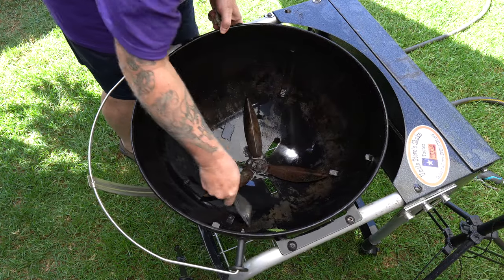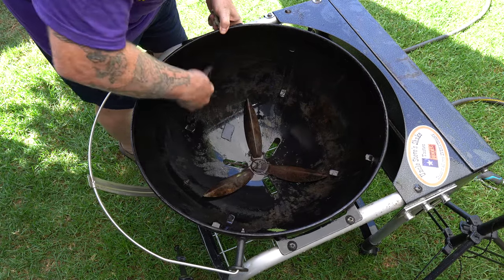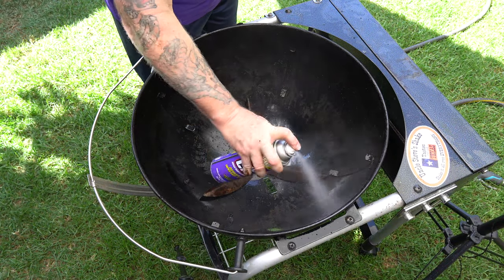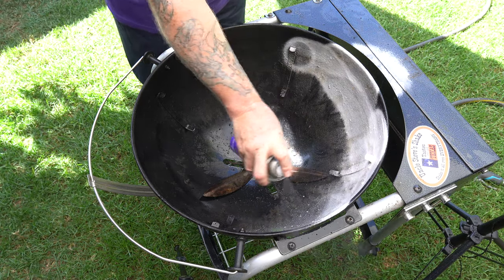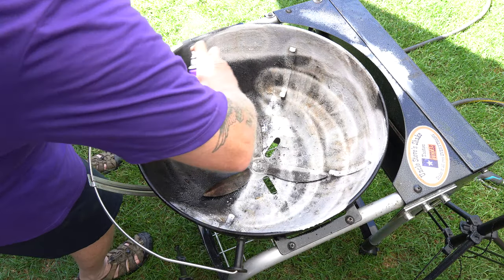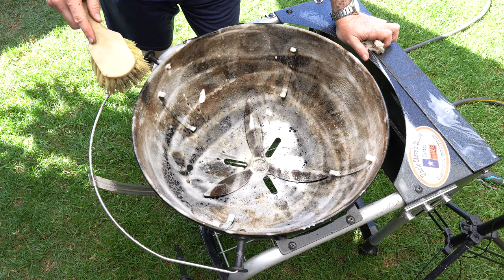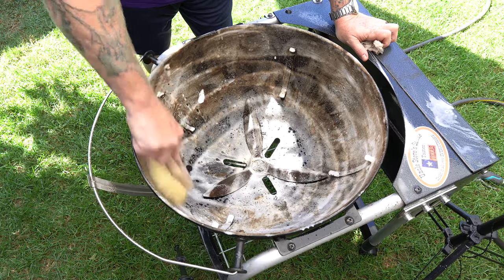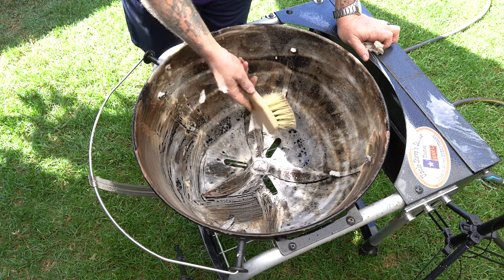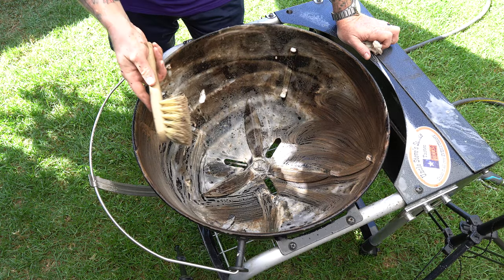Now I'm gonna hit it with some of this aerosol version. I really like the foaming action here — look at that, it's really working on the grease I didn't get off from the first application. The smell definitely reminds me of actual oven cleaner.